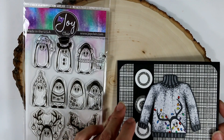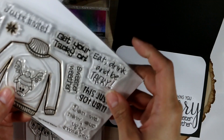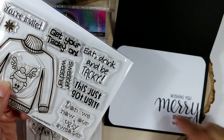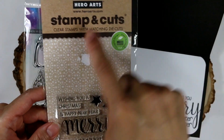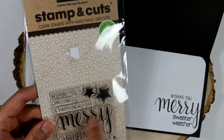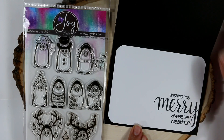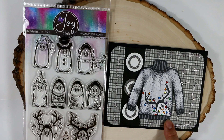For the inside of this card, for the sentiment, I combined a couple of stamp sets. "Sweater Weather" is from the Maymay Made It Ugly Sweater Weather stamp set. And "Wishing You" and "Merry" is from this Hero Arts stamp set — I left out the "A" and then added "Merry." I really like how that was combined to make a sentiment that highlights this sweater, which I really like. If I saw a sweater like this in a store, I think I would buy it to wear.